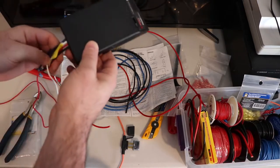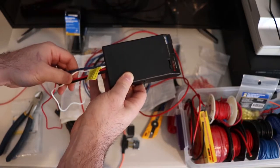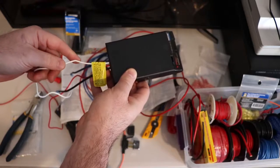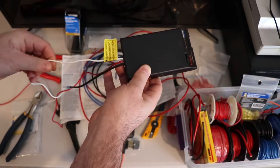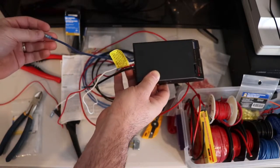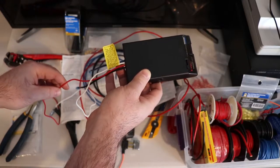One thing to note when you look at these is that the wire colors might not be what you expect. Black is positive, white is ground — and the white has to go back to your battery. The blue is a brake output to the back of the vehicle, and the red is your stop lamp switch.